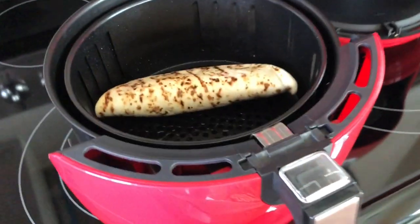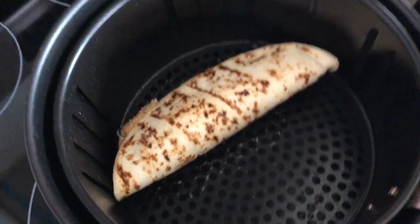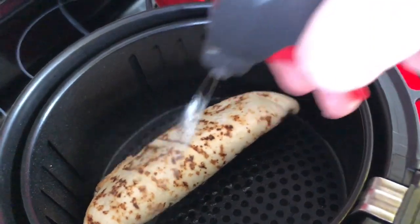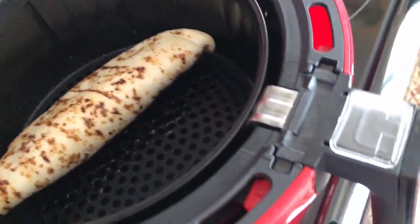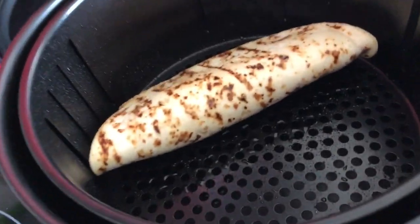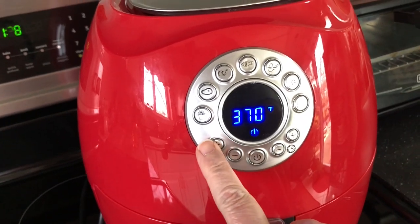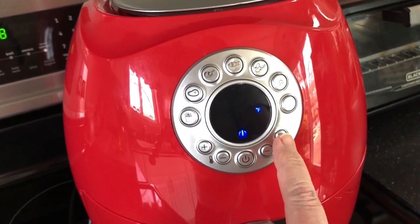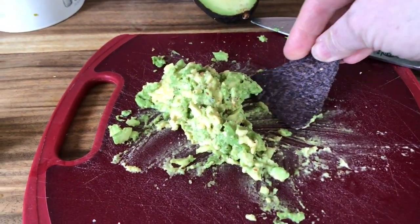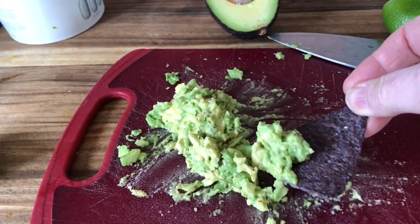This only has two quesadillas in it. I put it in and sprayed it with my sprayer, which is also from QVC. I spritzed it on both sides and put it in the air fryer. I also fixed up some of my favorite avocado — I usually have this on my avocado toast.